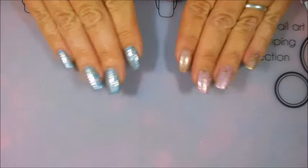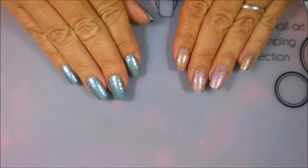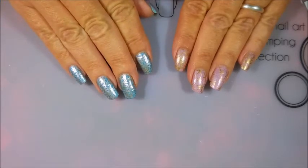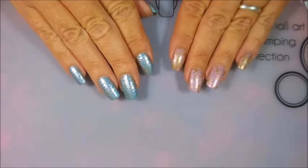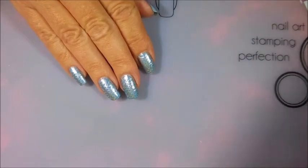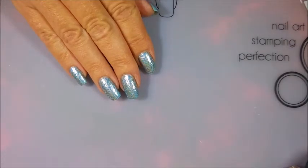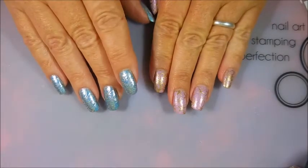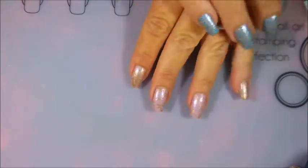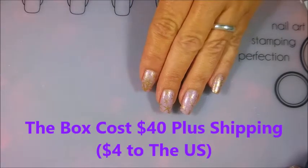This isn't like a box you just sign up for and get every month. You have to show up when they release it on their website and purchase it then — it's kind of a pre-purchase thing. You buy it and then wait a couple of weeks for shipping. It comes with four polishes every month: three brands that are always in the box — Cupcake Polish, Glisten and Glow, and Different Dimensions — plus a guest indie maker. This box is either thirty or forty dollars, shipping included.